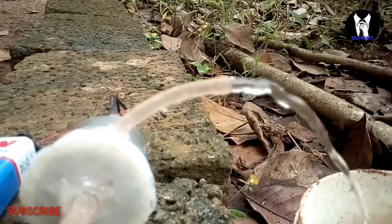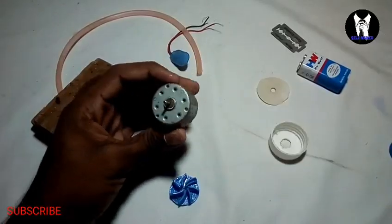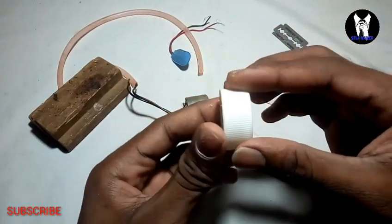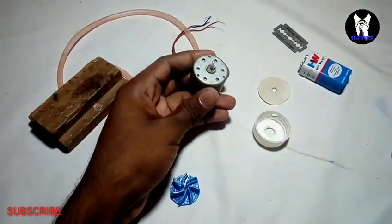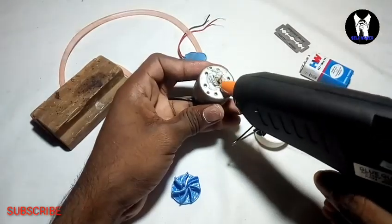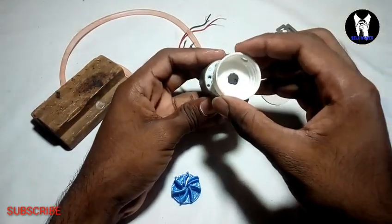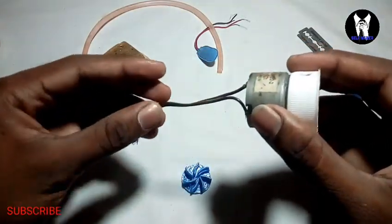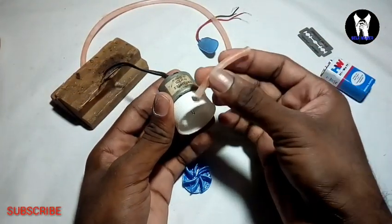We have a DC motor in the car. We have a small hole in the car. We have a GT motor in the car.